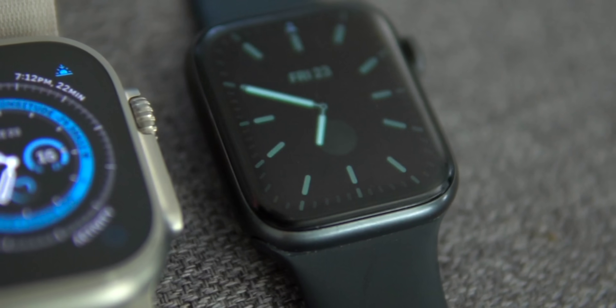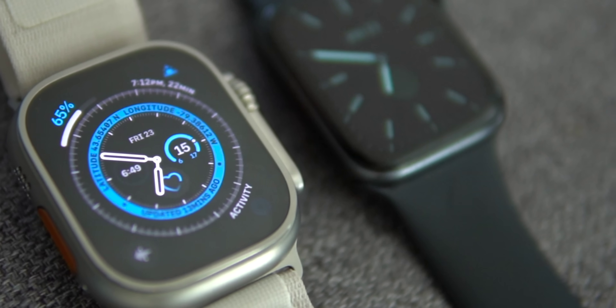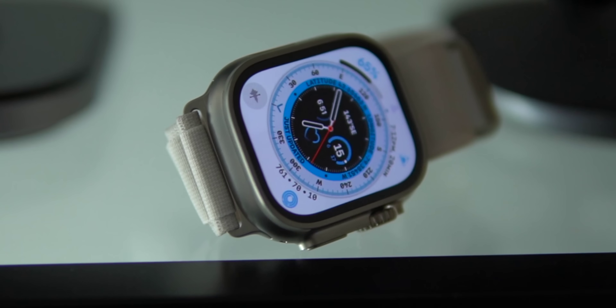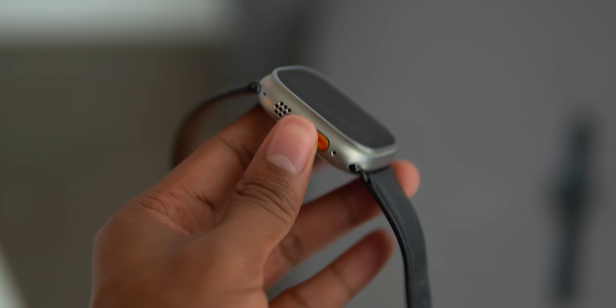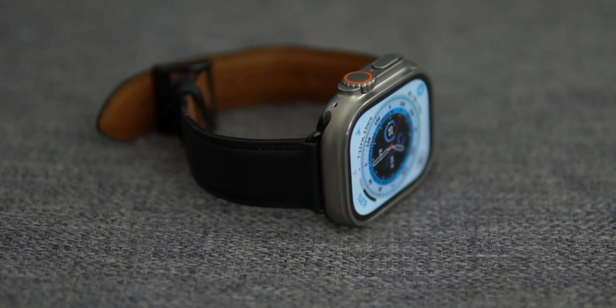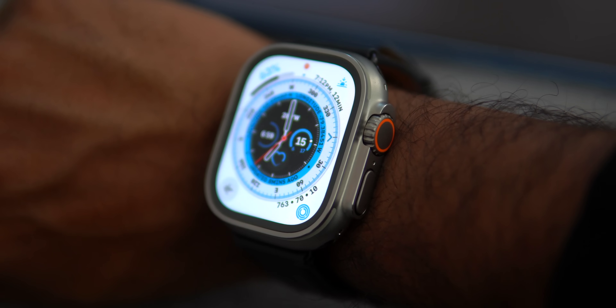It doesn't feel like you're rocking some Inspector Gadget or Kim Possible gadget on your wrist — it's small enough to still feel like a watch. I also like the fact that the display is flat and not curved like the other Apple Watches, with a slightly raised edge around the corners. This makes it more secure against scratches and dings. One of the biggest questions I had leading up to this release was whether or not you can dress up an Apple Watch Ultra for a formal occasion, and I actually tested that out. I put a black leather band on the Ultra and I think it looks solid — I really like the contrast between the silver titanium and the black leather.